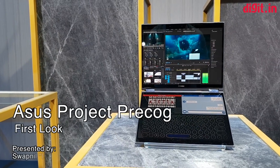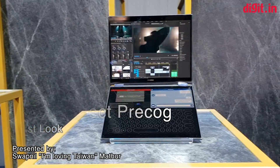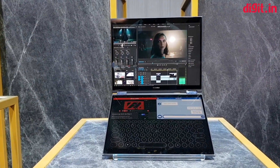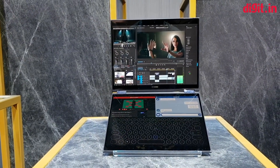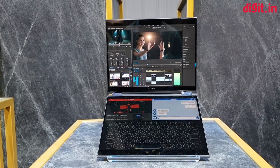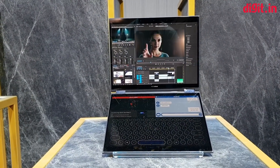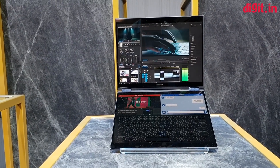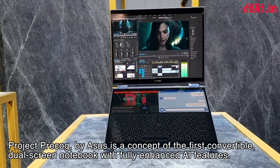Hey everyone, welcome to digit.in. Today we're getting our first look at a prototype of ASUS's Project Precog. Precog generally refers to AI or cognition, and the name is kind of appropriate because there's a ton of AI that will be going into this machine.